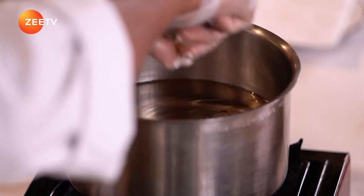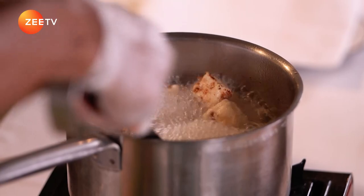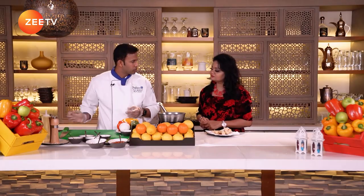Now we are going to fry the paneer. The paneer is ready. We are going to make the base sauce for this one.